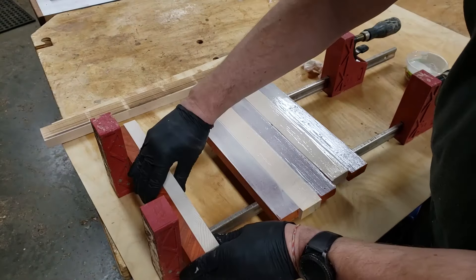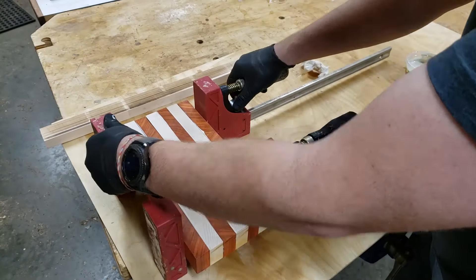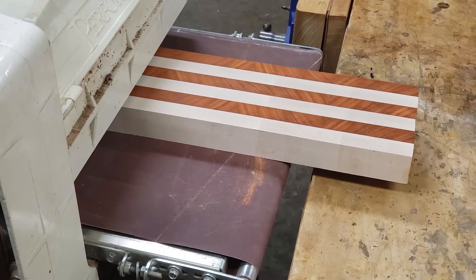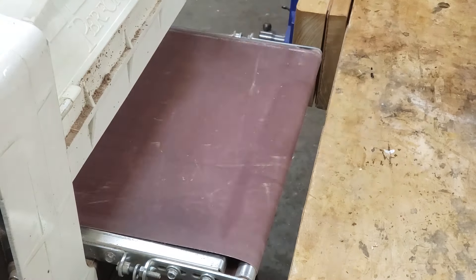The next step here is to glue the red and white stripes into segments. And again, once these are dried and out of the clamps, I'm going back to my drum sander to make them a consistent thickness and to clean up all the glue.